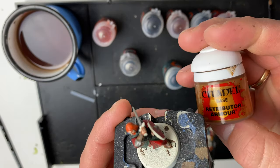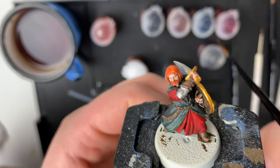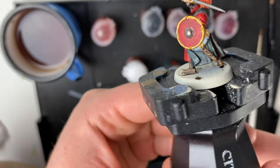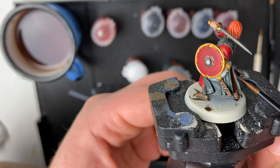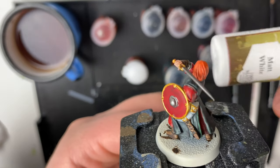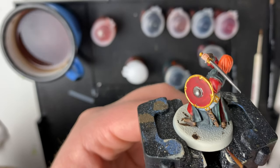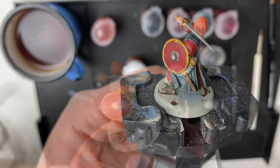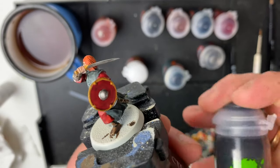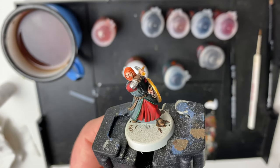Now the edges of the shield and the weapon handle are going to be painted in Retributor Armor. With the gold details complete on the sword hilt, the rim of the shield, and also on the small etchings on the horn, we are almost done. We're now going to be painting the horn in a matte white, just the very tops of it to highlight it. Now with the white highlight on the horn complete, we are ready for the final step which is to apply a Nuln Oil shade to all the gold and silver details.